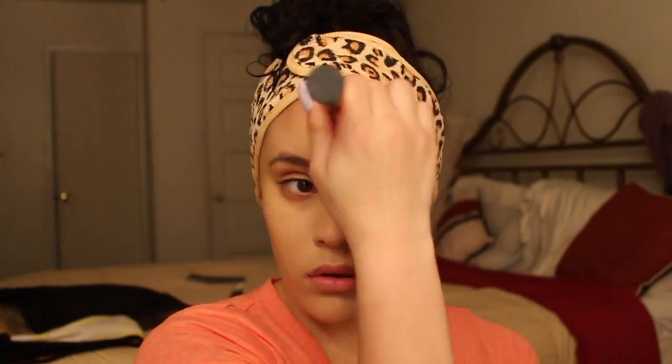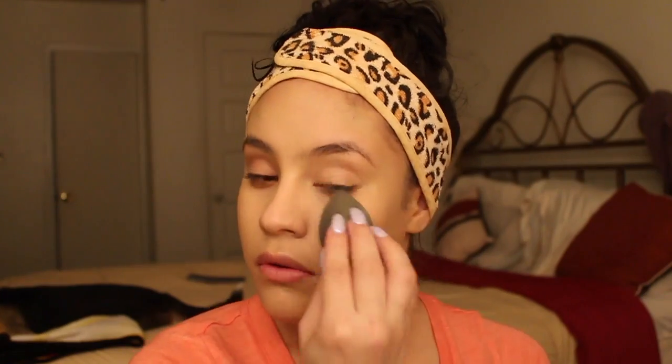Now for guaranteed flawless skin with your foundation, what I like to do is go back and forth between my brush and the beauty blender. So after I apply a layer of foundation, I'll go in with my beauty blender to make sure it's all blended. And then I'll go back in with my brush and then back to my beauty blender — just back and forth to make sure my foundation is flawless.